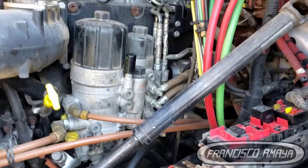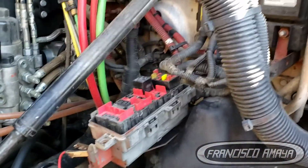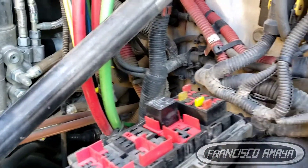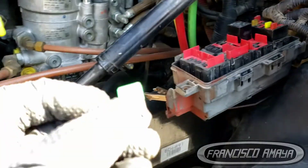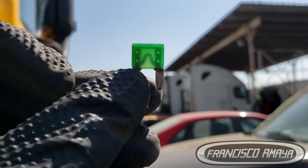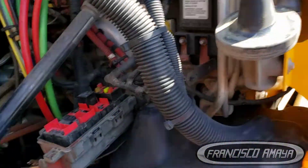In this case, this is a Cascadia 125 — the 126 is the newer model, if you're wondering. This truck also has over 1 million miles on it. Anyway, the problem is right here. Looking at this fuse, it doesn't look bad at all — you don't see any problems.